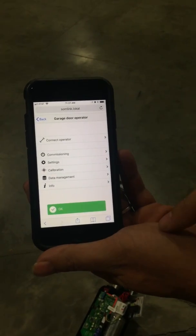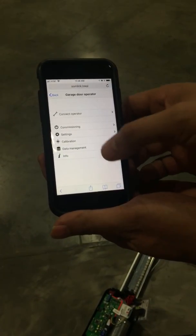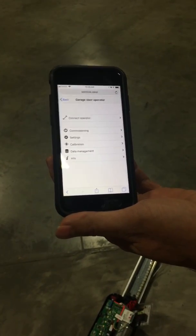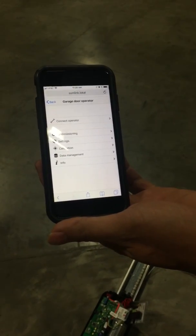There we go. So now I'm connected. I can get into Settings or Info and access basically everything that is either memorized or that is part of the settings that can be adjusted on the opener.